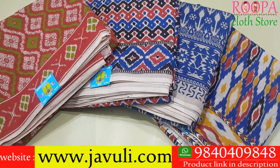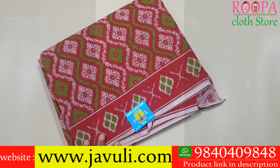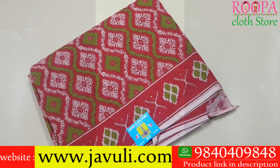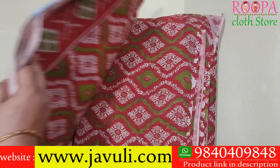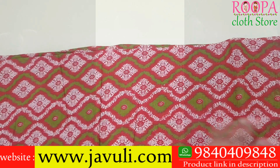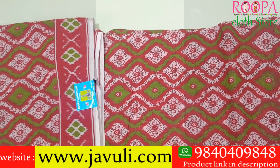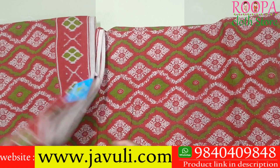The first saree comes in a beautiful spiral pattern with a red and green color combo. The base color is beige. This will be your body part. You'll have one side border with a geometrical pattern on the border.